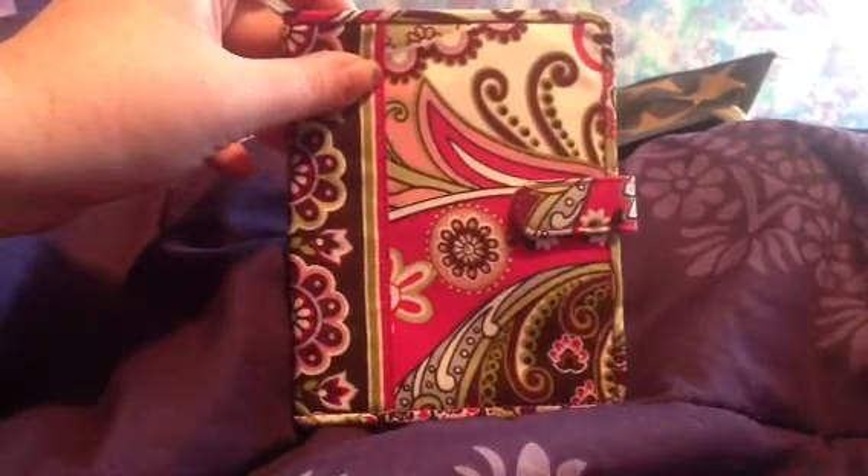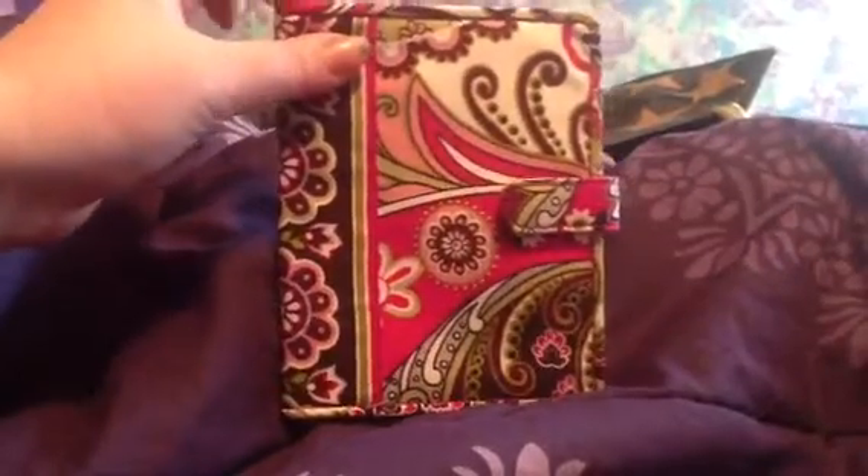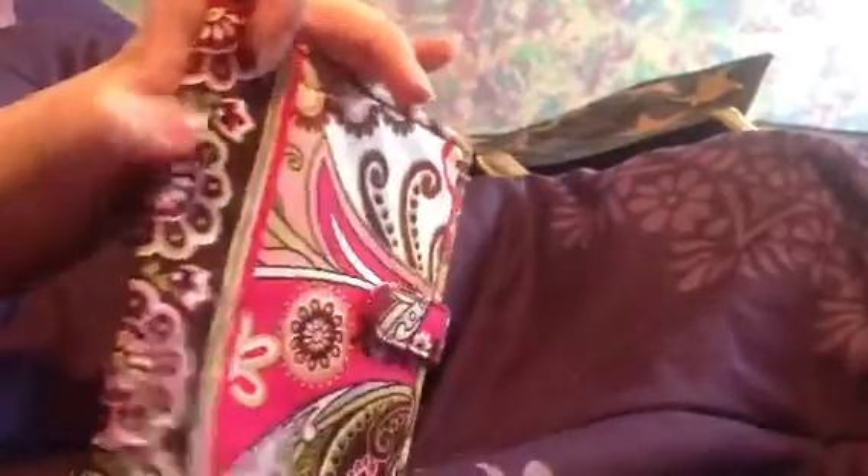Hey everyone, it's Living with Vera Loka and today I'm going to be doing a review of the Vera Bradley Passport cover in Very Very Paisley. This is the front of it, and along the binding — like as if it was a book, the binding — it has a border stripe for decoration.